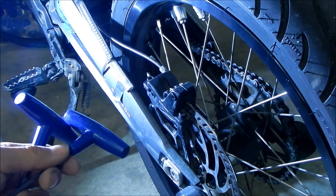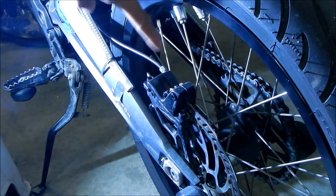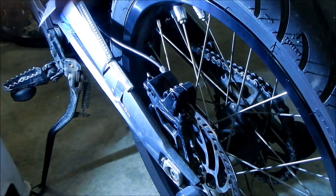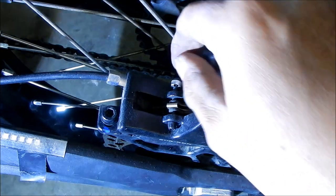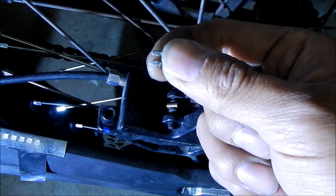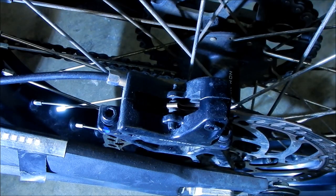The best thing to do is remove the caliper — you're going to have to loosen it anyway to realign it. Mountain bike brakes are kind of weird, but if it's anything like the front it should be pretty easy. The first thing you want to do is take out the clip on the caliper. There's a little clip back here, and then there's a pin or screw holding the pads in. Pretty easy to take out.